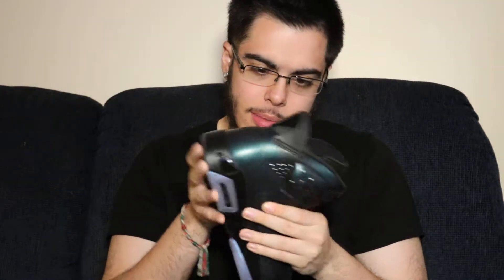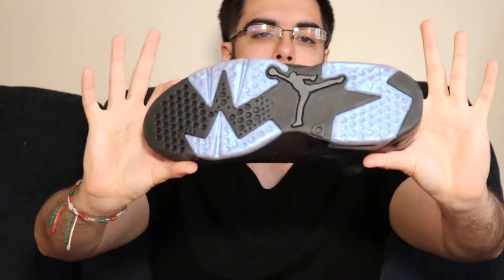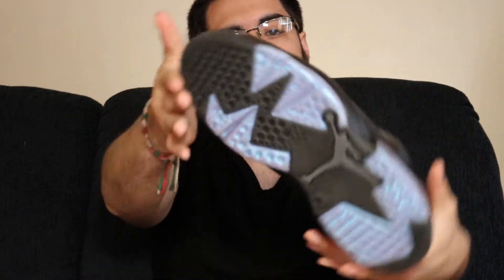Anyway, look at these — beautiful shoe. The entire upper is done in an iridescent kind of finish — it looks all foily but it's not. This is actually leather, I'm pretty sure this is actual leather. The pull-up is done in that finish, and the entire midsole area is all blacked out. You have a translucent sole that even has an iridescent type glare to it, which is pretty cool.